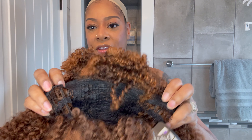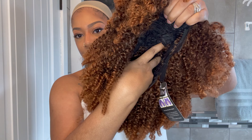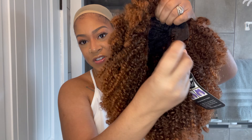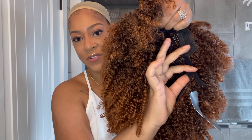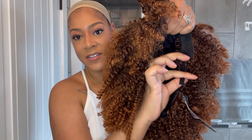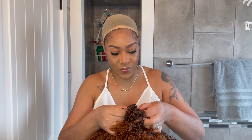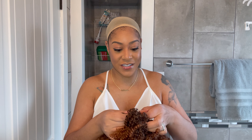As far as the construction of the unit, let's take a look. There are two combs right here in the front, and also this is a breathable cap, which is really nice as this is a lot of hair on this unit. It does have adjustable straps as well. No comb at the bottom, so this shall be interesting. I'm going to adjust the adjustable straps and then throw this baby on to see what she is looking like.